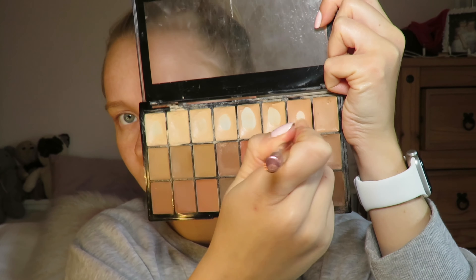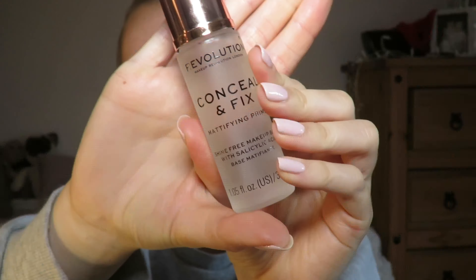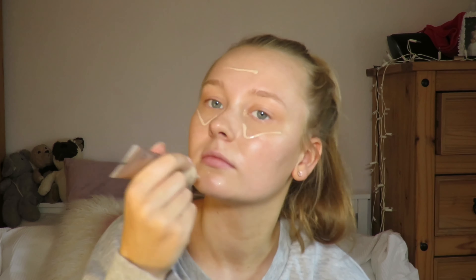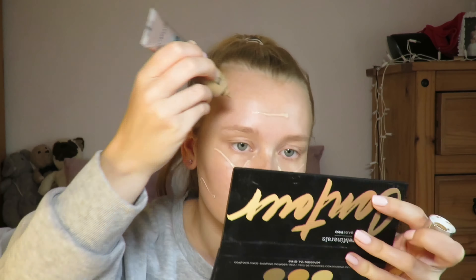On clean skin, I take the Hula Hendrickson Truth Serum and apply this all over my face. I then take the Hula Hendrickson Sea Brush Brightening Moisturiser and apply this all over my face also. For eye cream, I use the Hula Hendrickson Banana Bright Eye Cream, using a pea-sized amount and applying this underneath my eyes and also a little bit on top of the eyelids.